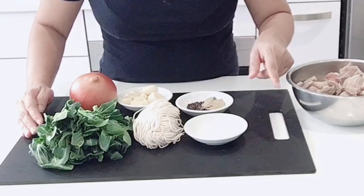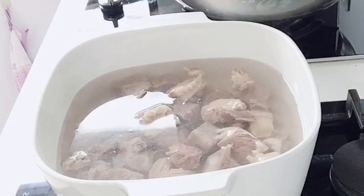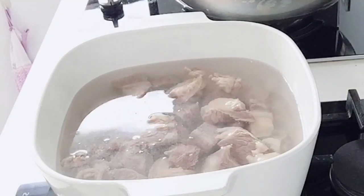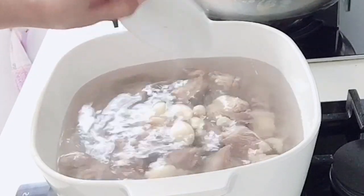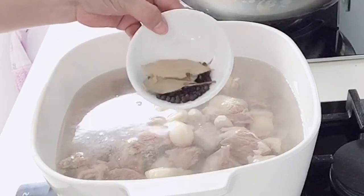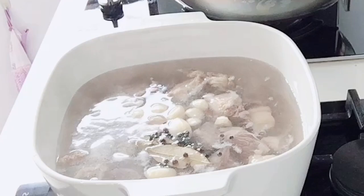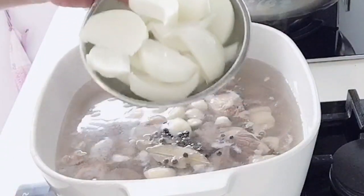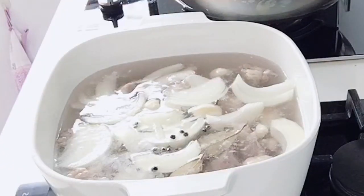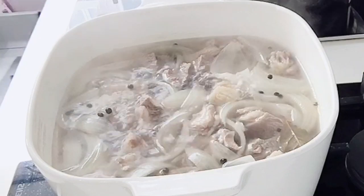So first, we are going to make the beef soup. For the beef soup, just boil some water, then add the beef, salt, the whole cloves of garlic, black pepper, the bay leaves, and the white onion.